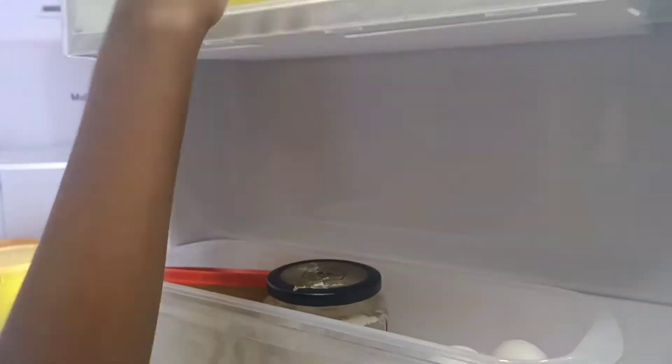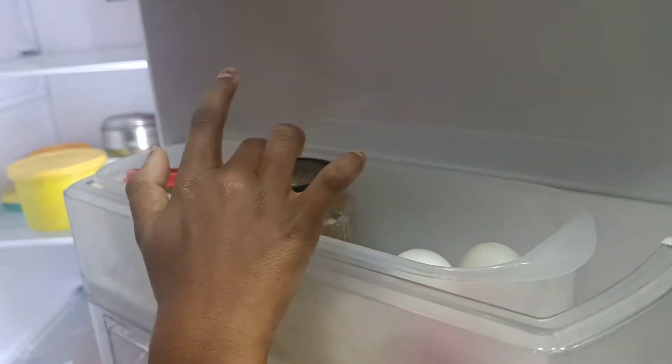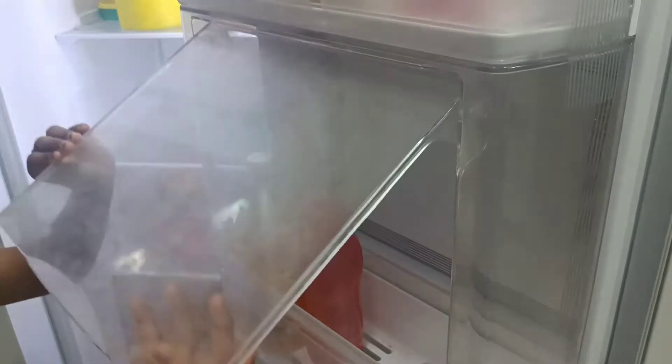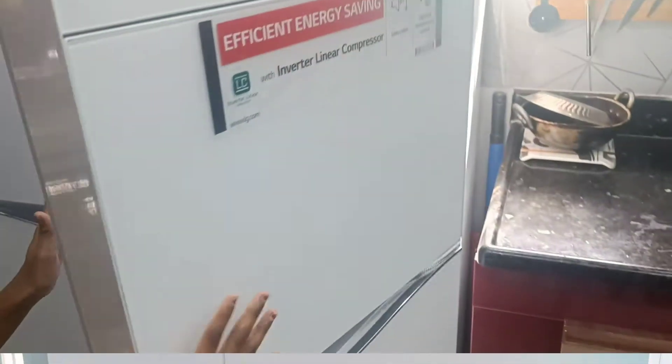Let me show you the fridge. The fridge needs to be set up. This is fresh in the fridge — it can be made here. So now we are going to put the water bottle in.